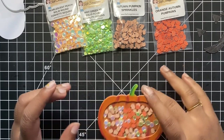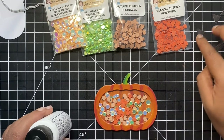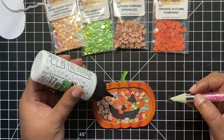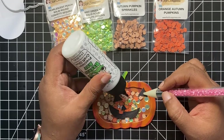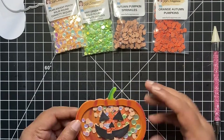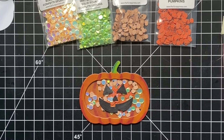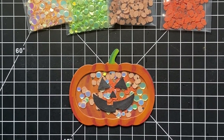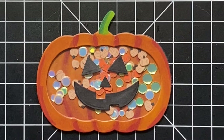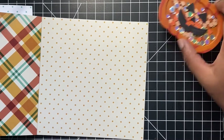Now that my shaker window is ready, I will go ahead and adhere the scary die cut face, which we die cut using white cardstock and colored with black alcohol marker, using small drops of glue on the acetate window. You could also stick it inside the shaker window. Here is a look at our main focal point — this pumpkin jack o' lantern shaker. Now all we have to do is stick this onto a card front, add a sentiment, and we can call this card done.